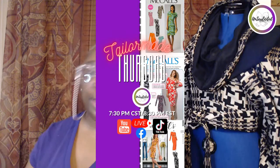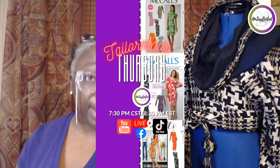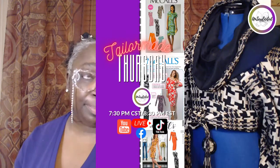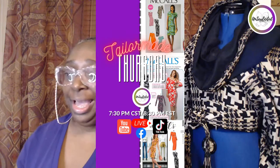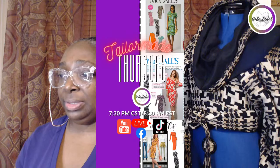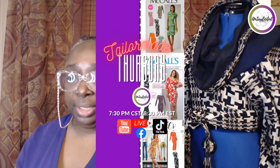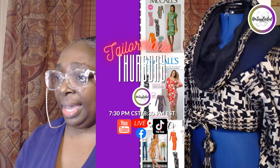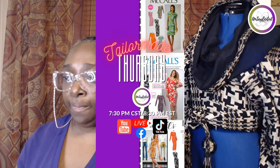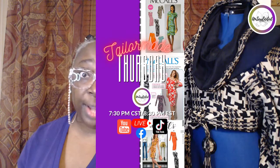You can put in the comments whether or not you have done any pattern alterations, pattern hacking, or Frankenpatterning — making changes to your original patterns in the past. Have you done much of that? Put in the comments: a little, a lot, or none at all. Let me know what your experience with pattern hacking has been.